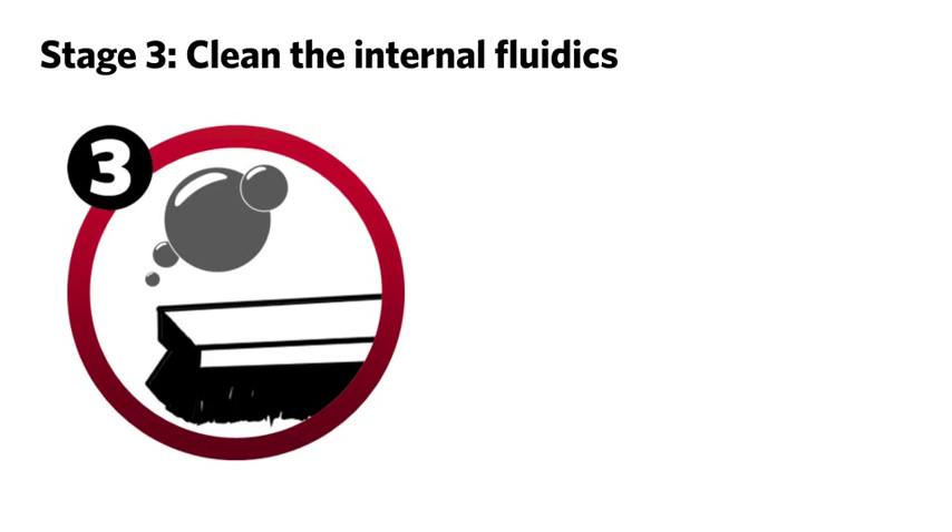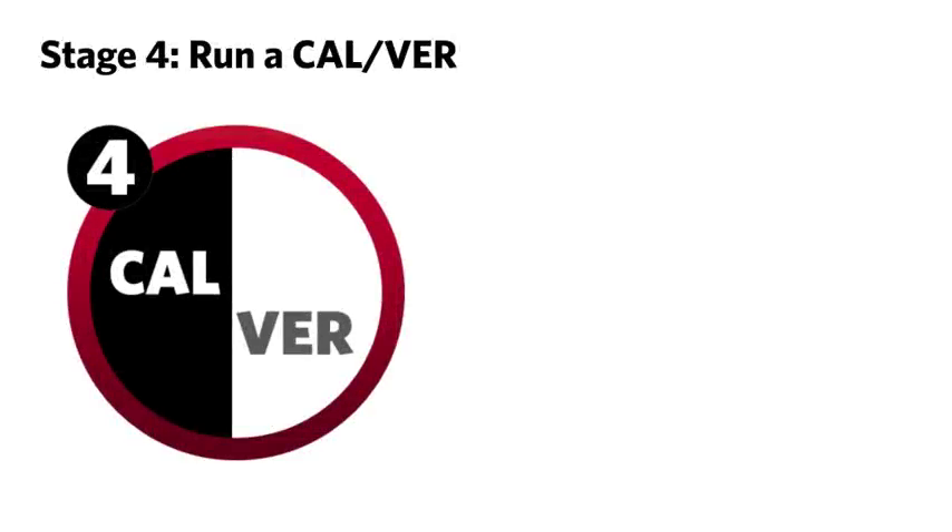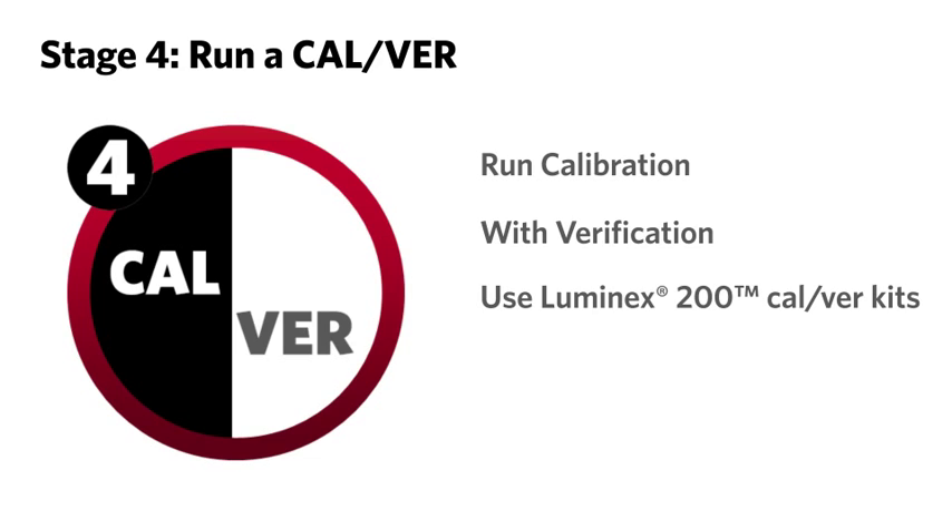Stage three: clean the internal fluidics, consisting of several steps to flush, clean, and clear the internal lines and flow cell. Stage four: run a calibration and verification using the Luminex 200 cal and ver kits to ensure the Luminex 200 is reading and reporting properly.